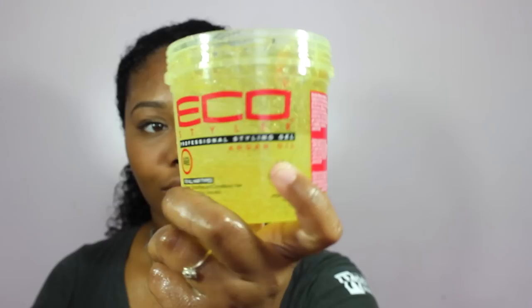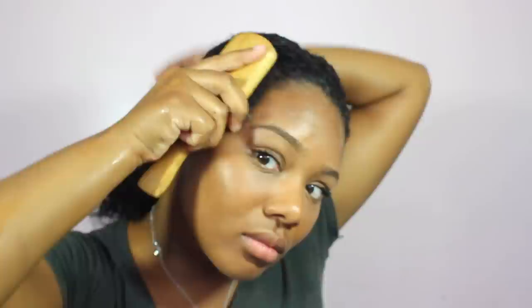Now y'all should know that I can't go a day without laying my edges. So I'm just spraying my edges and getting them ready to get laid. I basically pull my hair all back into a ponytail, and I'm going to take my Eco Styler Gel and put that all along my edges and the top half of my hair, then take a bristle brush and brush it all back so that it's nice, neat, organized, and laid.